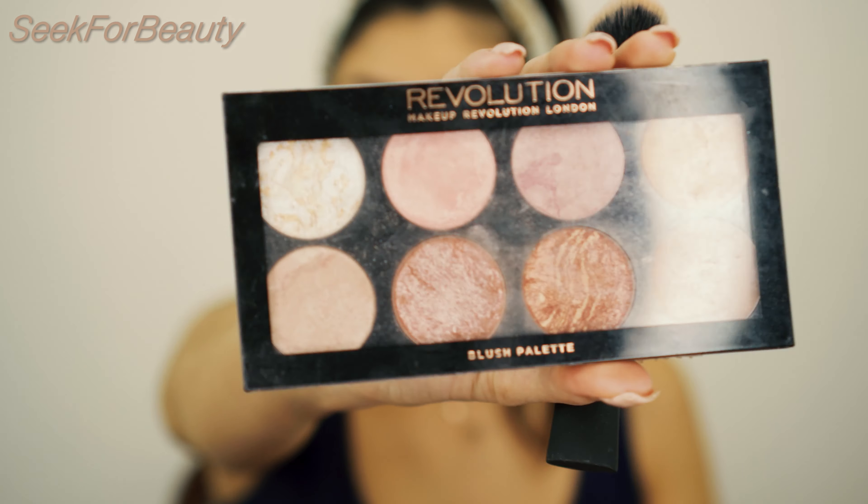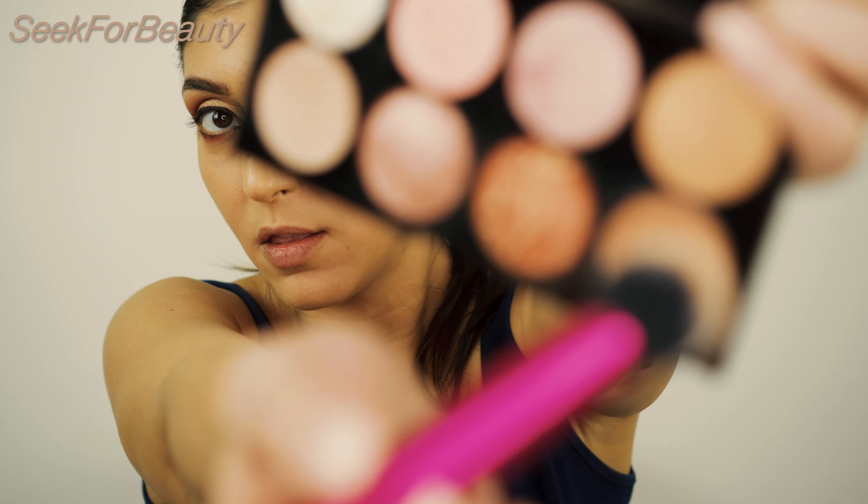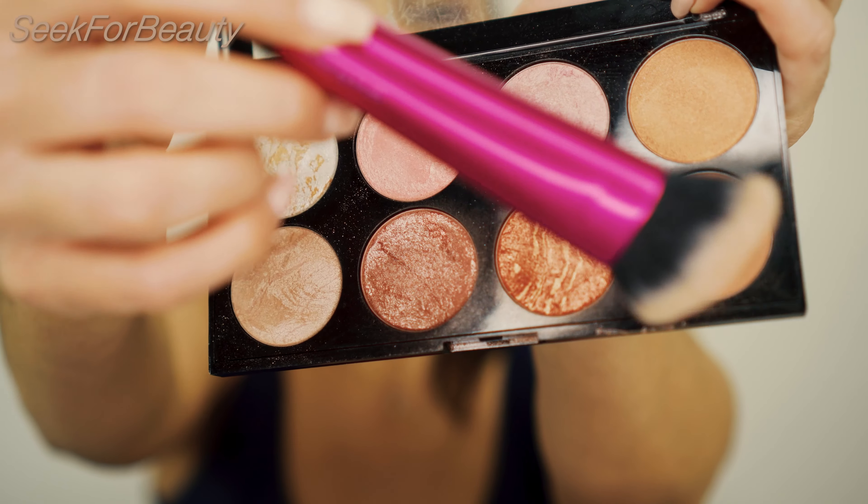Moving on to contouring and bronzer. I will use my Makeup Revolution Blush Palette, taking this shade right here and using my Real Techniques Sculpting Brush, which is perfect to blend any contour — whether it's powder, cream, or liquid, whatever you want.